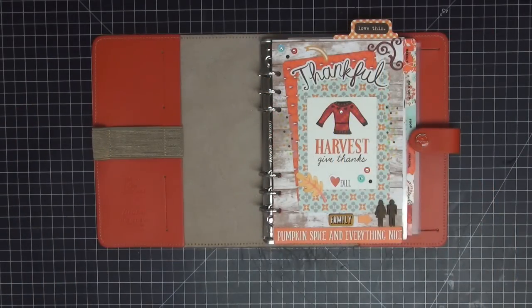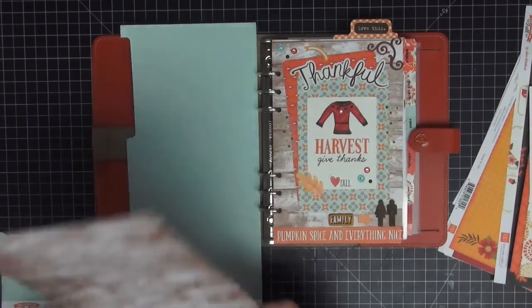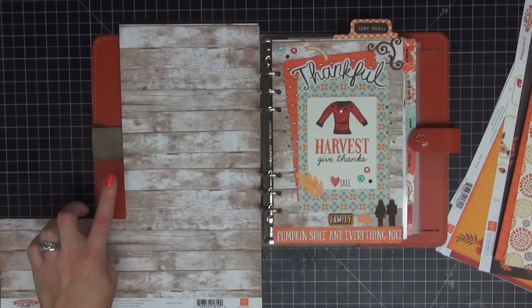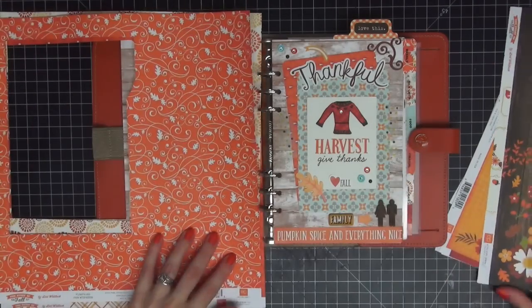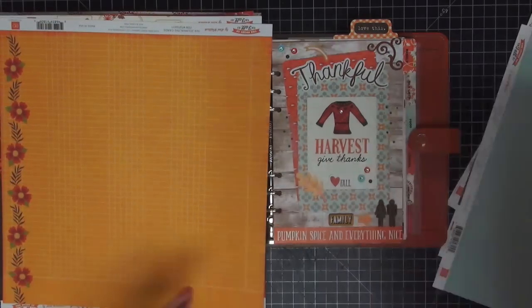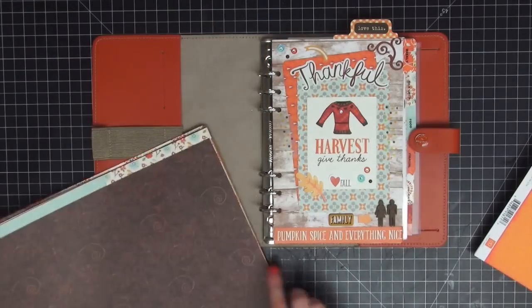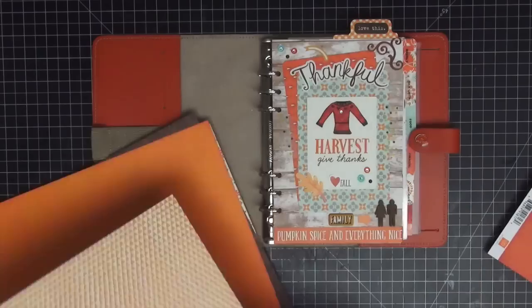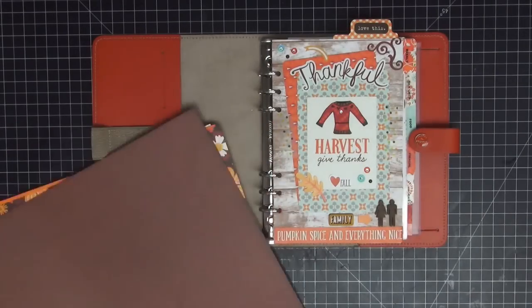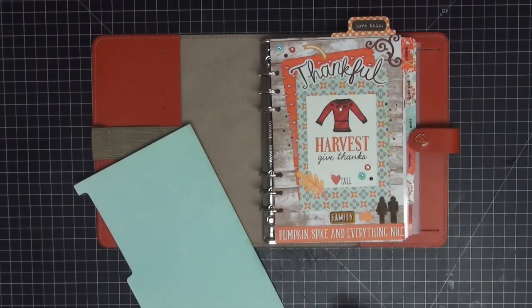The first thing I'm going to do is cover that open raw leather. It always distracts me when I open up my original, so I want to put a piece of pattern paper there. These are the 12-by-12 Story of Fall papers that I use for my dividers. I'm going to flip through them and find a pattern paper that will complement the inside of that pocket as well as the dashboard. A lot of them clashed — some were too dark, some too bright, some matched too closely to the planner itself — so in the end I just decided on the plain blue.